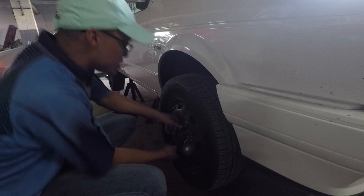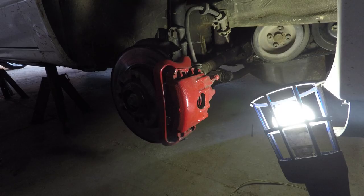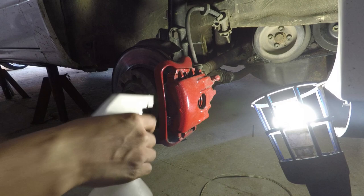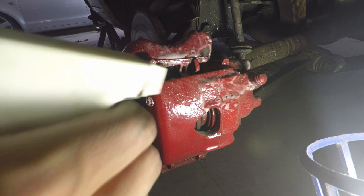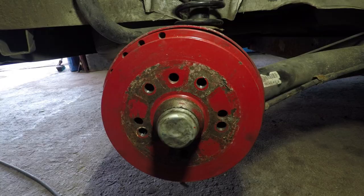So now the car is jacked up, let's take the wheels off. Now that we have the wheels off, we are going to be cleaning the calipers. Get yourself some degreaser and a cloth. Now just clean the back drum.